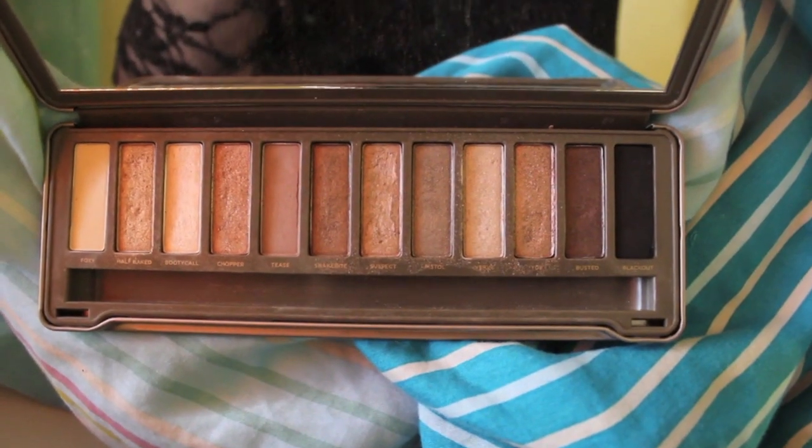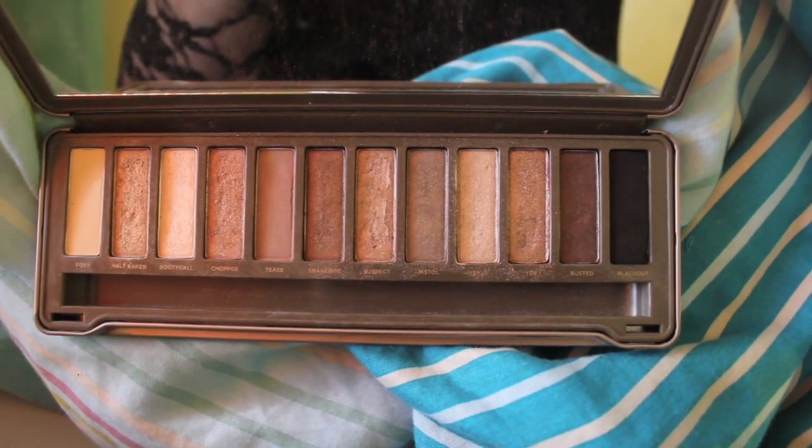Then I'm going to be taking the color Snake Bite and applying it with the same brush, a little bit under my crease. It's just going to give a really pretty gradient effect once we get on with the eye look. This color is really shimmery and that's the look Selena Gomez had in her music video, so this palette is perfect if you're trying to achieve that look. I'm just applying it in my crease on both eyes.